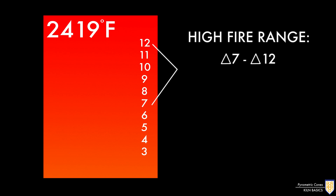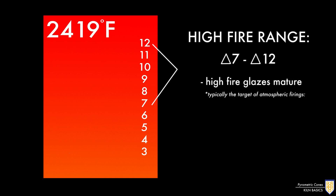The last section spans from about cone 7 to cone 12. This is the temperature range where high fire glazes mature. While there are electric kilns that can go to these temperatures, this range is typically the target of atmospheric firings such as gas, soda, salt, and wood.